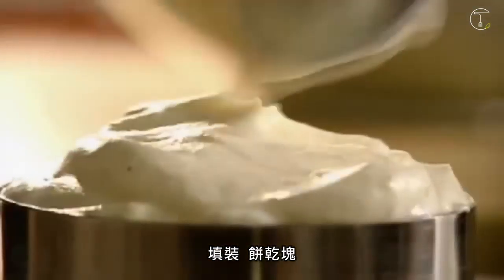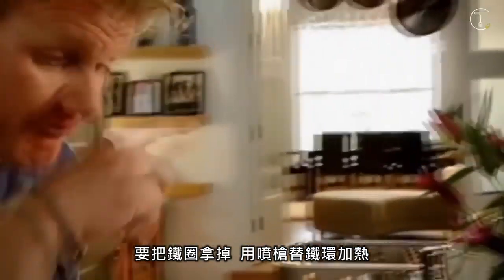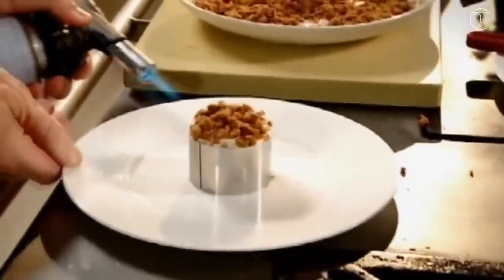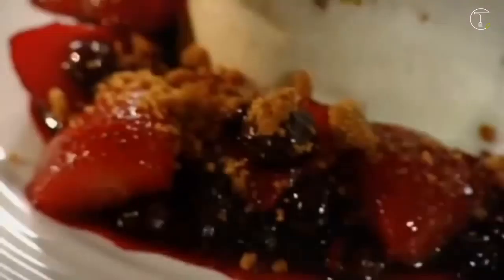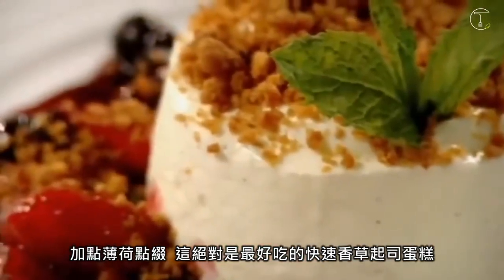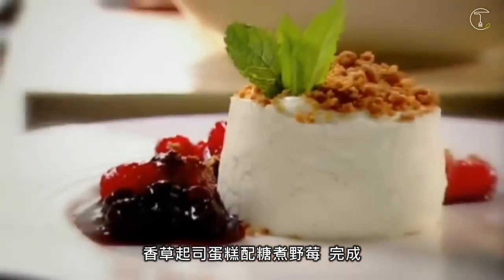Fill. Biscuit crumbs. To release the cutter, heat around the outside of the ring — blowtorch, very gently. Compote. Touch of mint. That has to be the perfect, quick, delicious vanilla cheesecake. Vanilla cheesecake with berry compote.